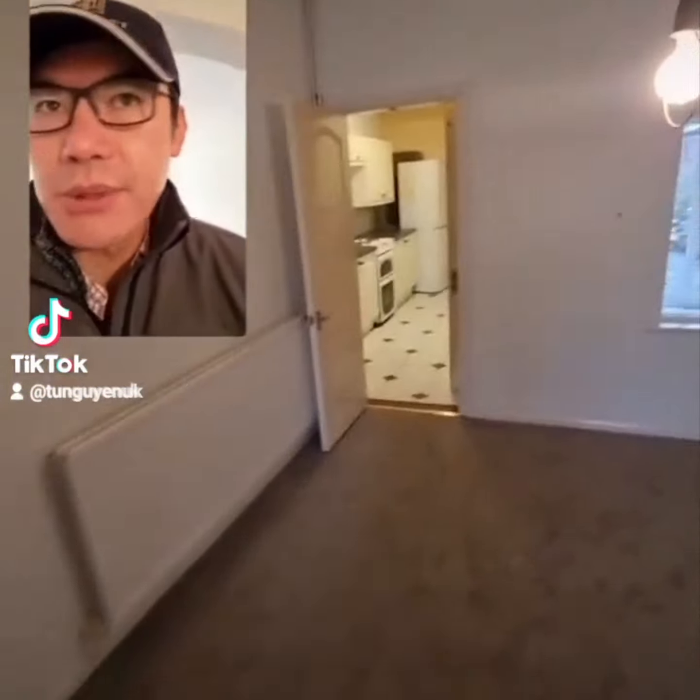So in here, this is going to be where the kitchen is, or most of the kitchen. Dining table there - we're actually going to put a sliding door across here.